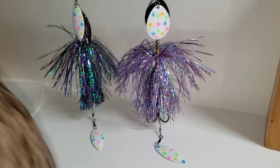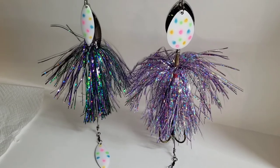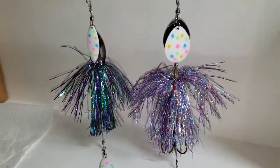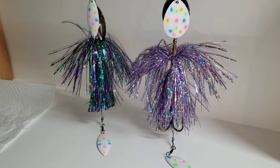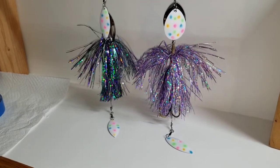Here are the Wonder Bread bucktails, made by J Bros Lure Company. Those look pretty good! Great job, thanks. Have a good one, and always remember — no matter what this season, we've got you on our site. Y'all be good.